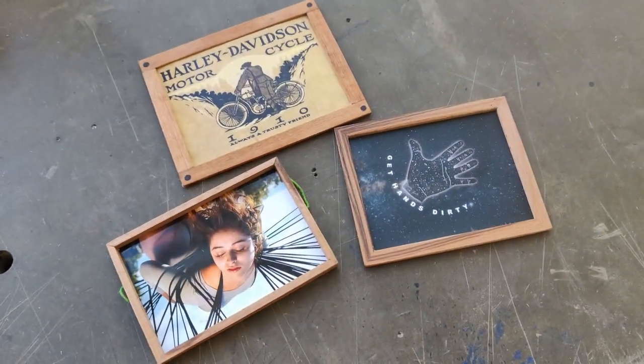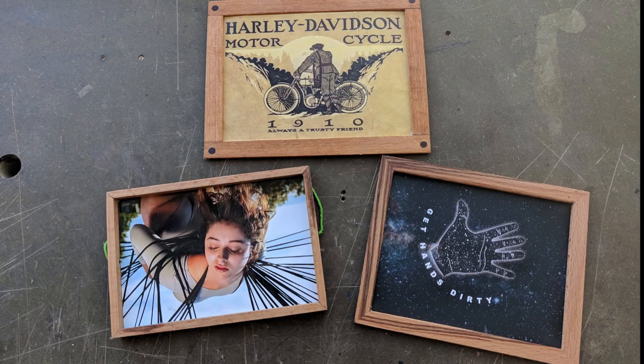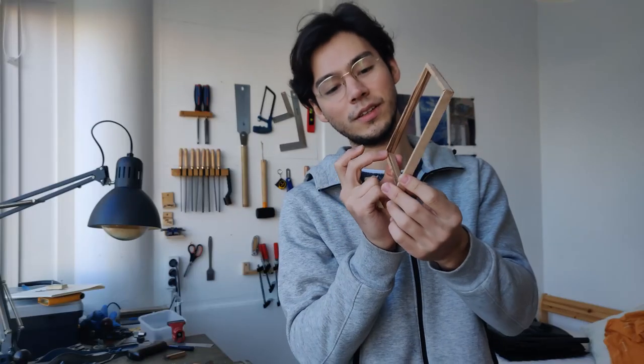Hi, so today we're making picture frames, and we'll be making the one on the bottom right. As I've already started on the one on the bottom left — I've already done that — as you can see here. I'm just showing it off.